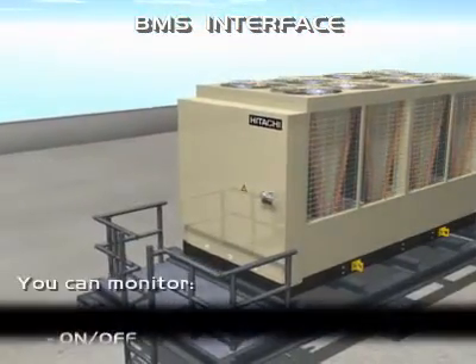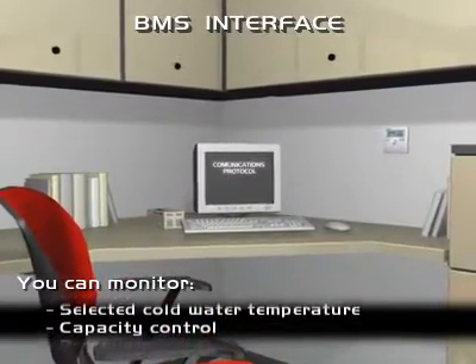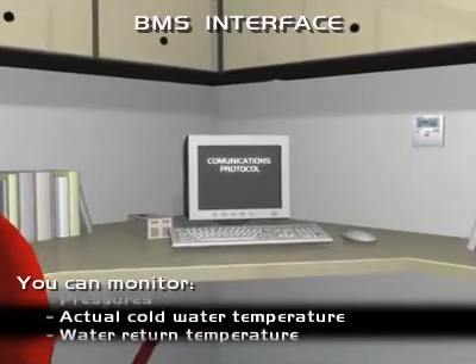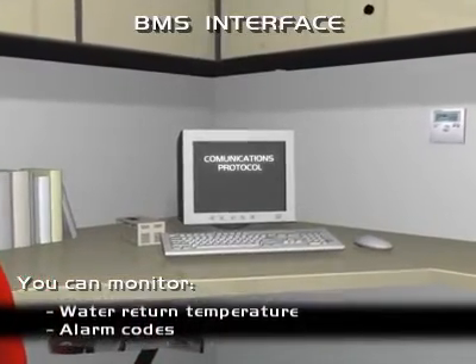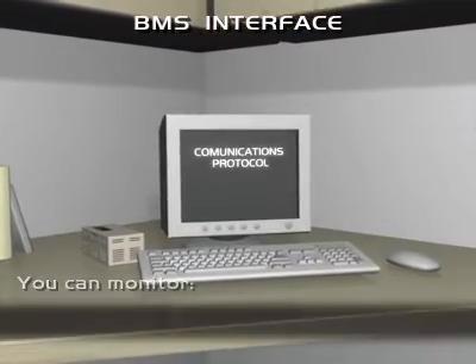You can monitor on-off, selected cold water temperature, capacity control, pressures, actual cold water temperature, water return temperature, alarm codes, and operational status.